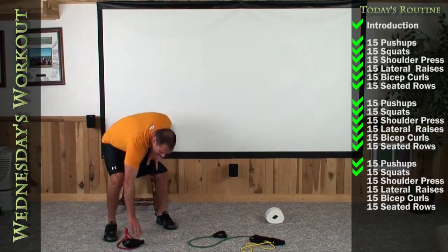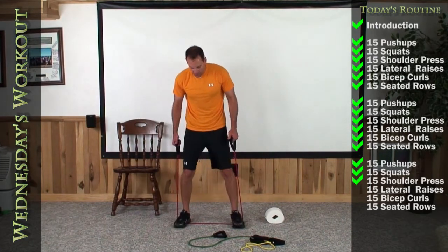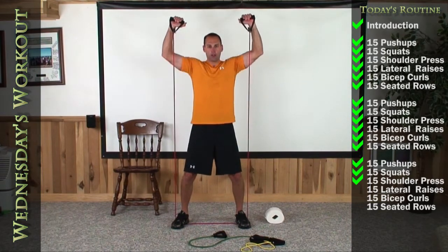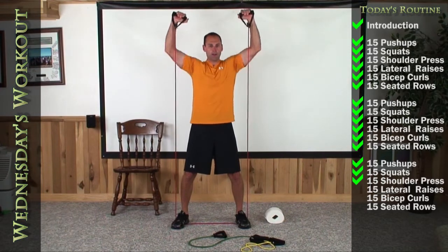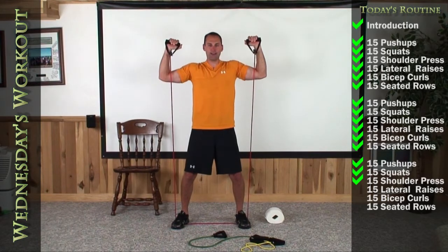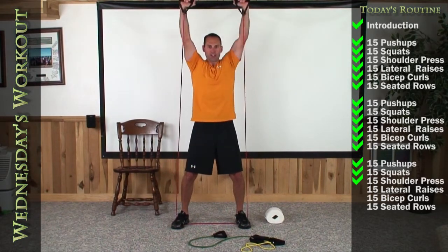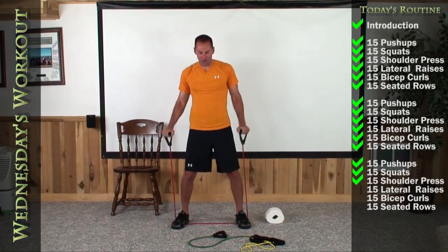We're going to do our shoulder presses next — quickly grab those bands. One foot for easier, two feet for harder — band's got to be in the front. Let's go 15 above — 1, 2, 3, 4, 5, 6, 7, 8, 9, 10, 11. Keep the hips still — 12. You can't rock them. 13, 14. Last push — there's your 15th.